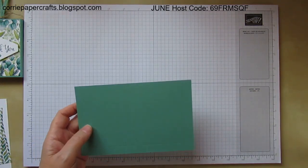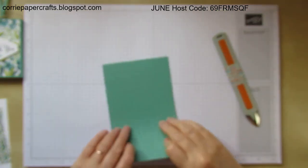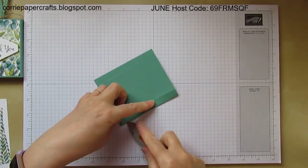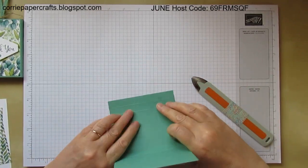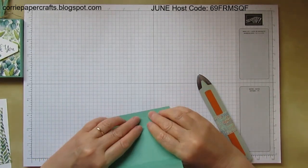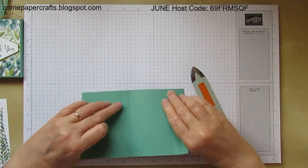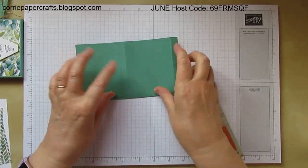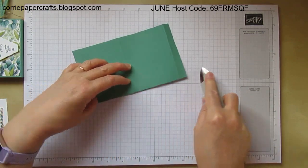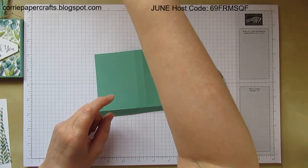As always we're going to fold and burnish on all these score lines. Apologies if you can hear the neighbour's kids out playing — we've got the window open because it's absolutely roasting here in Scotland at the minute. It's not going to be so nice tomorrow, but we're making the most of the hot weather tonight. Then I'm going to do a little bit of cutting.